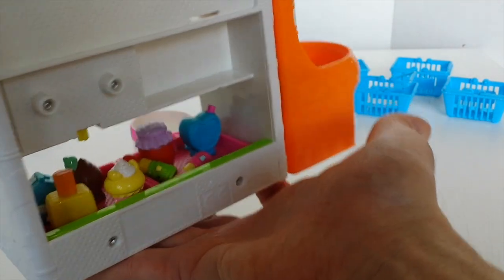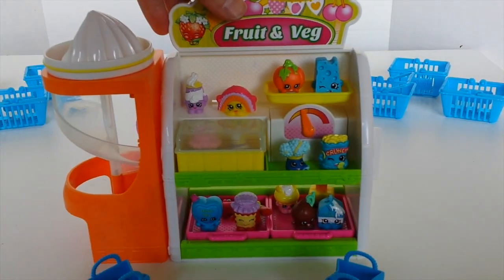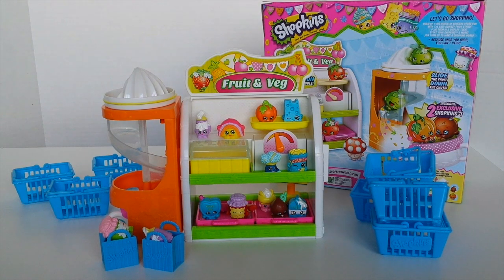And then at the back there — that's what it looks like on the back. Okay guys, that was a look at the Shopkins fruit and veg playset. Let me know down in the comments below what you think of it. And until next time guys, thank you again for watching. Please remember to like, subscribe and comment. Follow me on Facebook which is in the link in the description below, and I'll see you tomorrow.